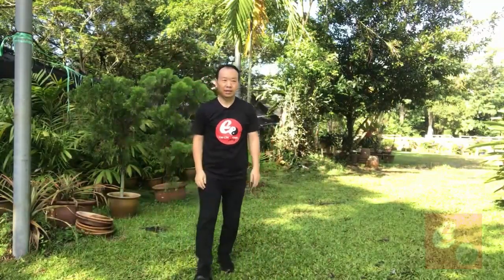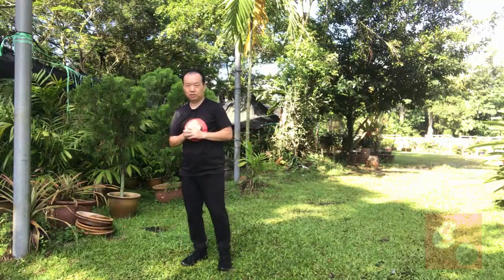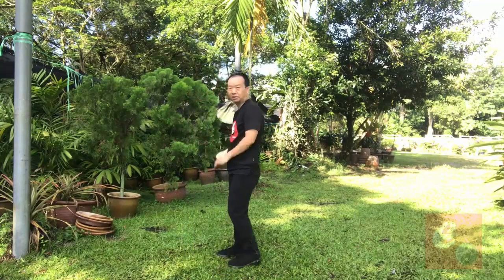Let's continue. Xinjia Yilu — Xinjia Yilu, the 12th movement, Qian Tang Au Bu, is the second repetition of Qian Tang Au Bu.